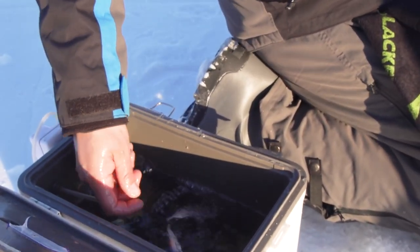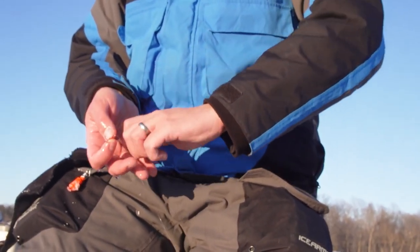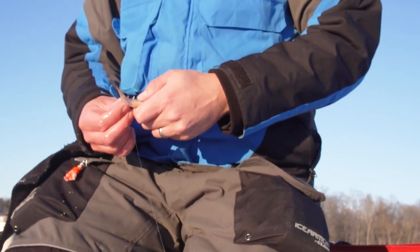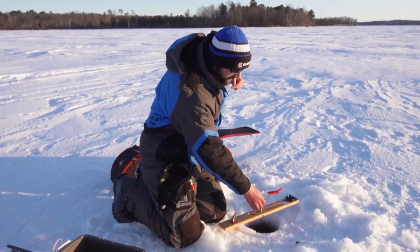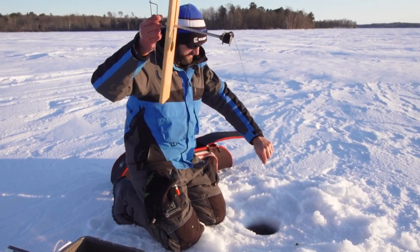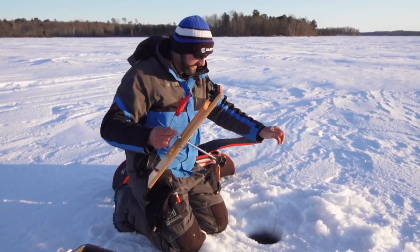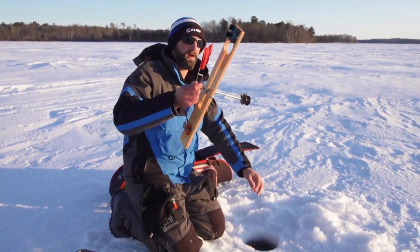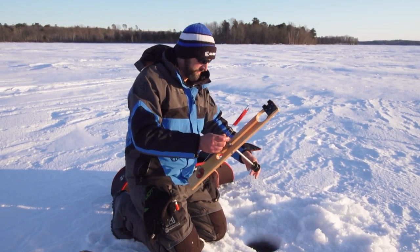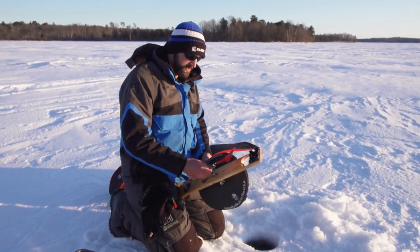We're going to bait with a large shiner. You always want only about ten inches to a foot of line between your weight and the minnow when fishing in weeds, so the minnow has a harder time ranging away from your hole and getting tangled. You just have better odds they aren't going to get tangled that way.